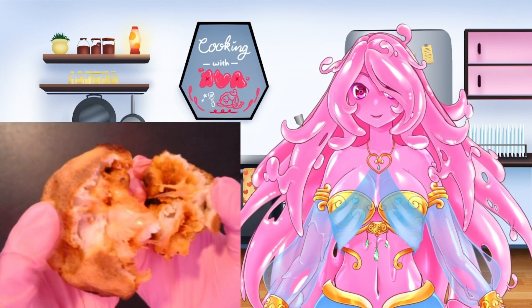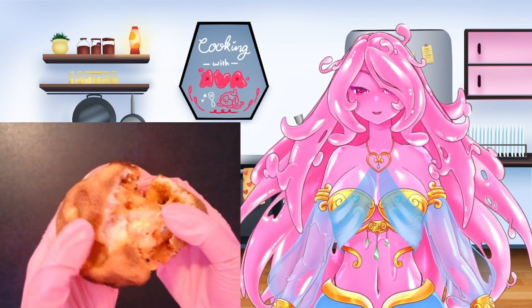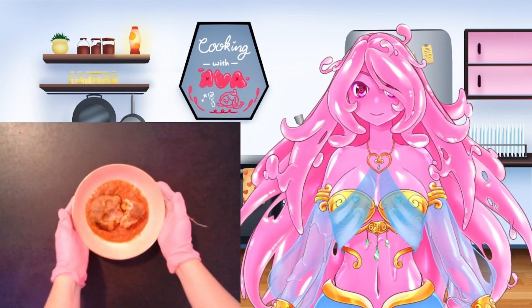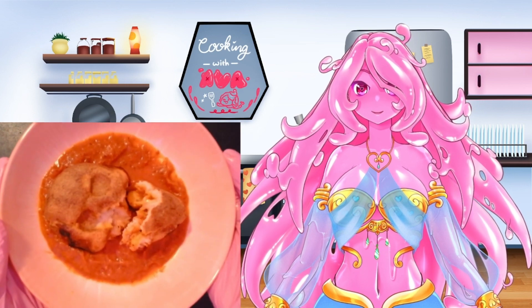Look at the fillings. You want to make sure that your pizza skulls are filled, but not so filled that they're going to burst. And now you have a nice delicious pizza skull.